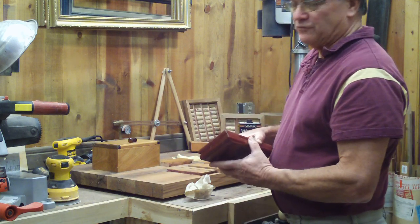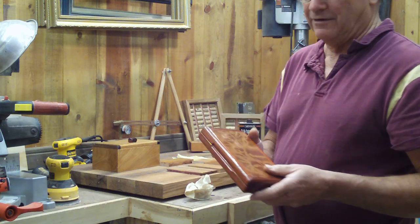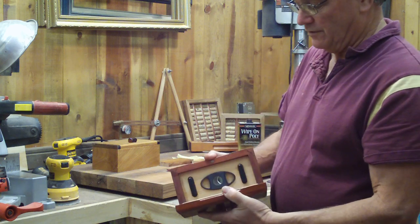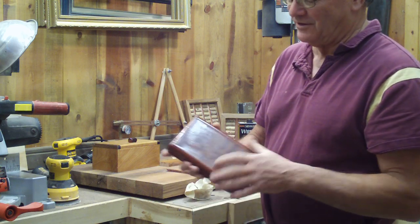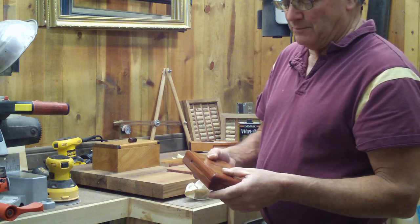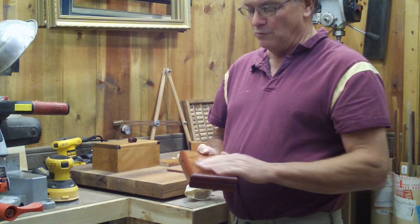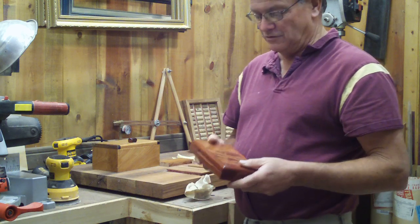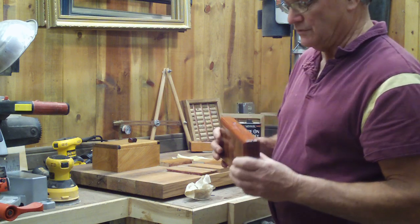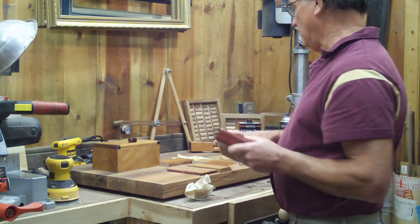If you're going to build something just for show and it doesn't get handled a lot, then you want to use lacquer. Lacquer is a high gloss — like this humidor here. I didn't build this humidor; my son-in-law did. It's a very nice project. The nice thing about lacquer is it only takes about ten minutes before you're ready to steel wool it again and give it another coat. So you can actually do a project like this with ten coats within a couple of hours. The bad thing about lacquer is it nicks up real easy.